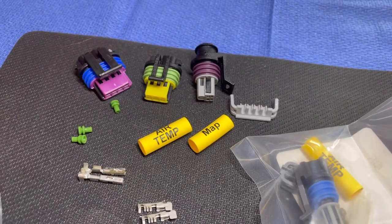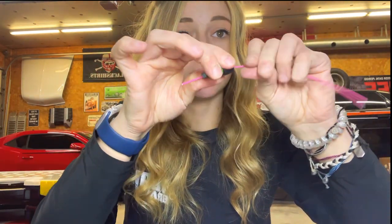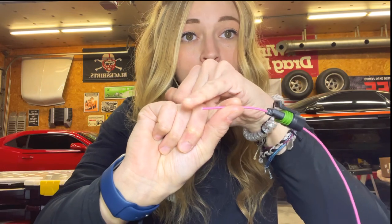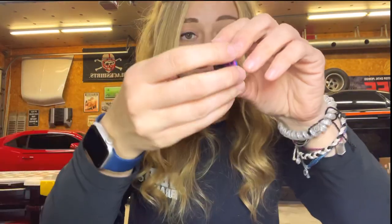The next very common connector is the Delphi GT150. This is going to be your oil, your fuel, your CTS, your TPS, and your IAC sensors. There are actually two different ways that they come: a pull to seat and a push to seat. With the pull to seat, you run the wire through the rubber seal and then through the actual connector itself without a terminal on it, and then you strip your wire, put the terminal on, and pull it through until it clicks in. The push to seat is wired exactly the way that the MetroPacks are wired.